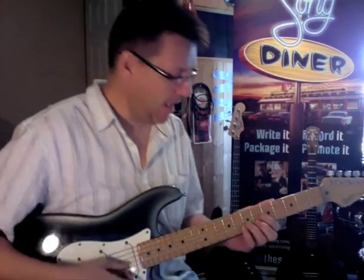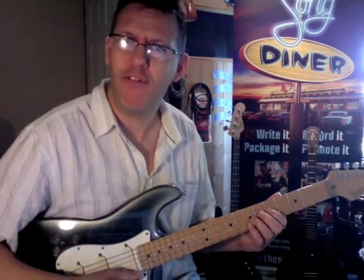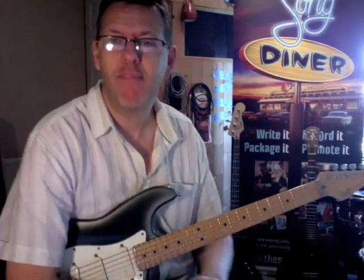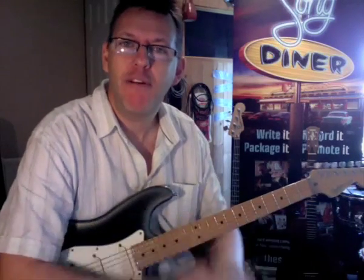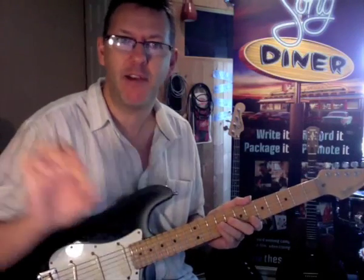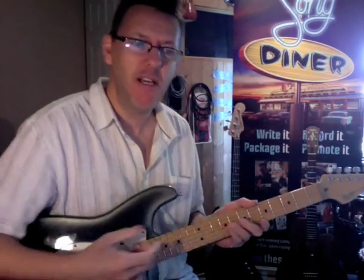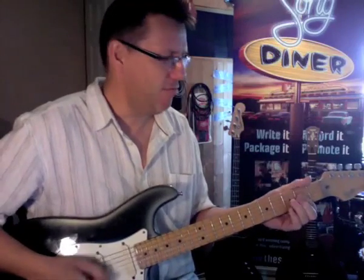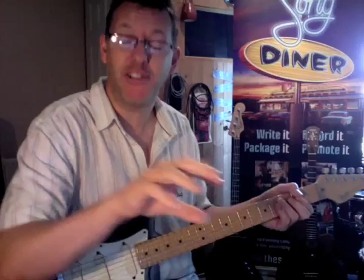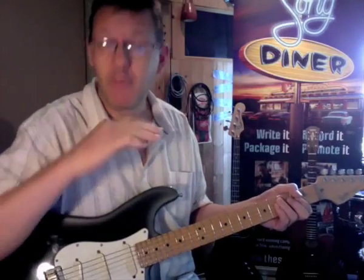Good morning, or afternoon, or good evening — or it could be the middle of the night, I don't know for you. A couple of riffs ago I was talking about having a descending note going all the way through, having a root thing chunking along, and then getting a riff that could work through changes but the actual backing stays the same.